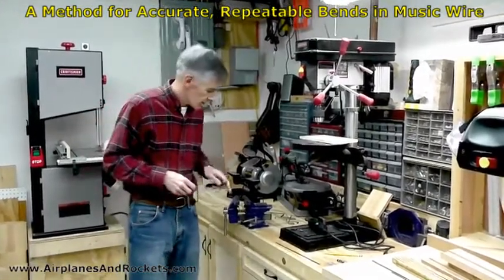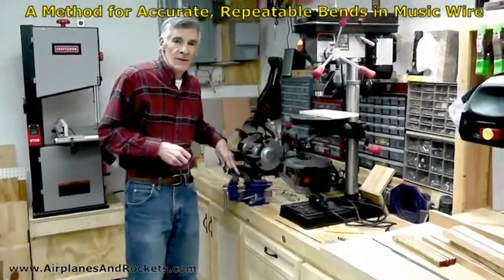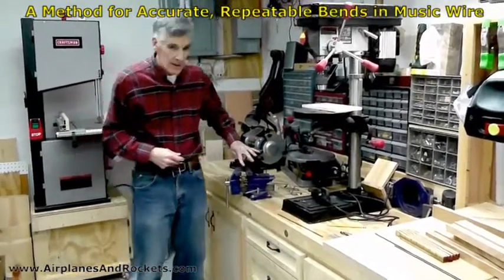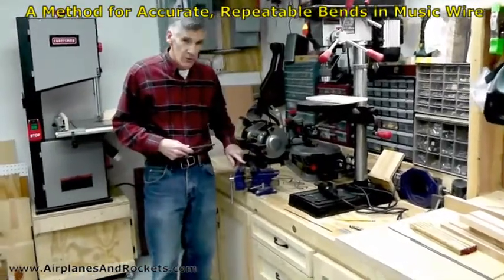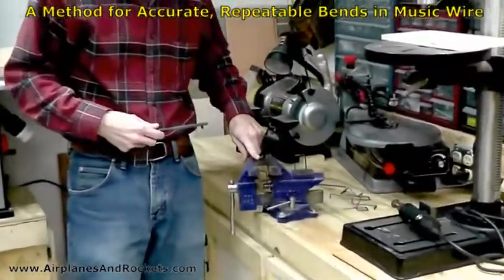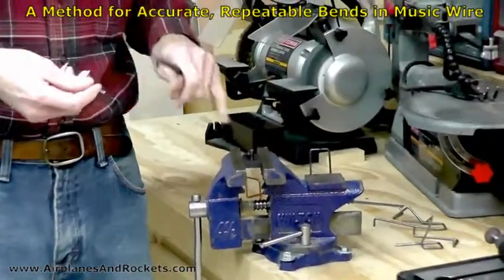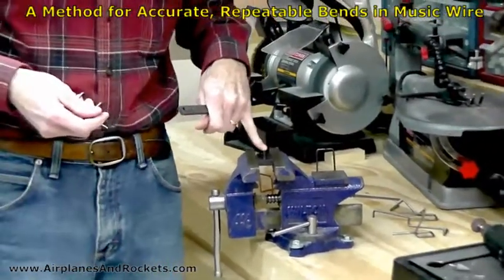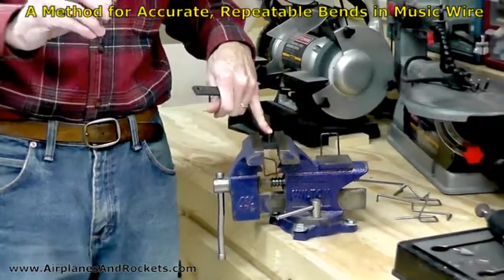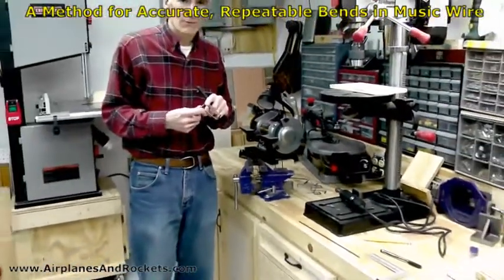I'm using a Micro Mark wire bending tool. It's similar to the K&S tool and some other ones. It's got a quarter inch peg and another quarter inch bolt to put the wire against while you're bending. It works out really well for eighth inch music wire because this is a quarter inch diameter dowel, so it gives an eighth inch radius bend, which is pretty much what you like to have — the same radius as the diameter of the wire.